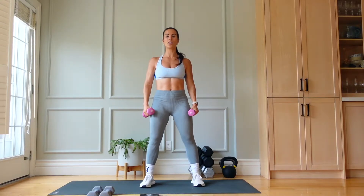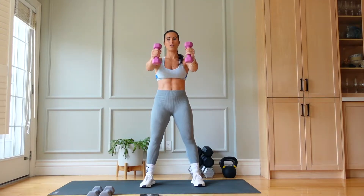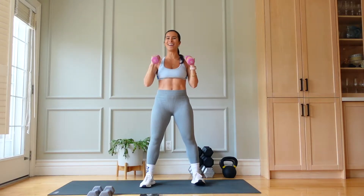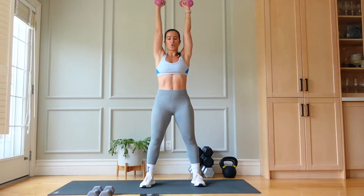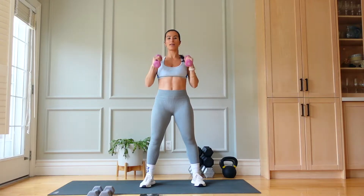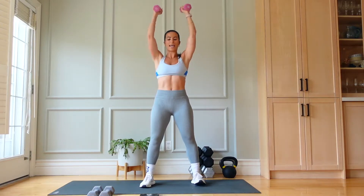Feet are shoulder width apart, shoulders down. Forward, overhead. Forward, overhead. So today is upper body burn — and this exercise reminds us why. Tailbone is tucked, core's engaged.